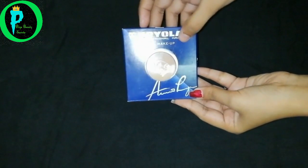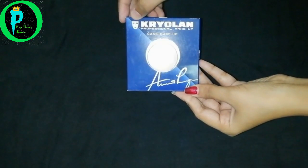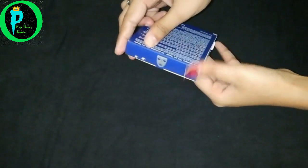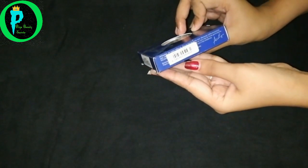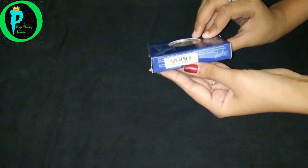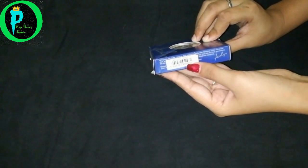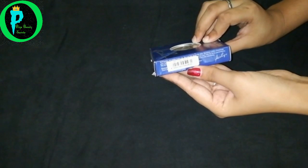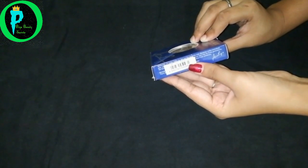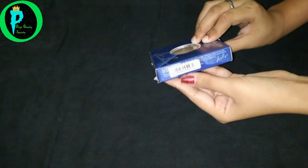Kralon professional cake makeup — here is the signature and here you can see the Kralon logo. Now let's go to the other side. Here you can see the barcode. The barcode is very important for any original product. If you want to know if it is original or not, you can scan the barcode and you will know. This shade is 626B, which goes with whitish skin.